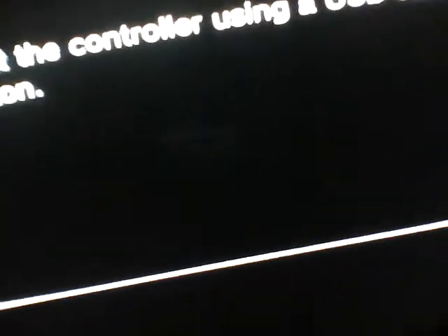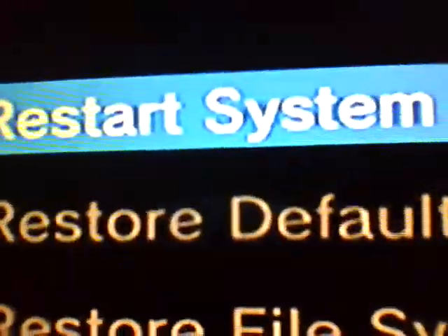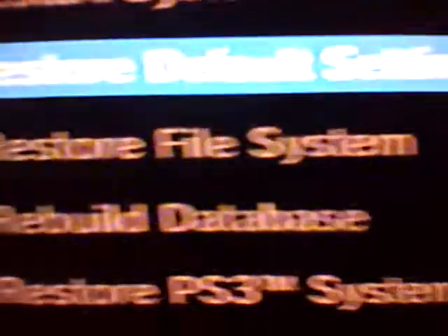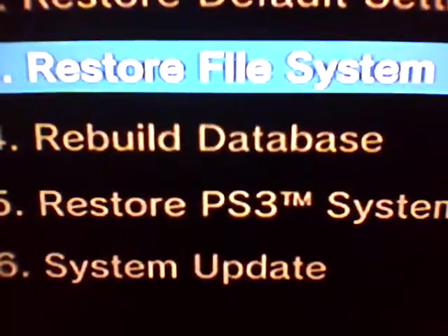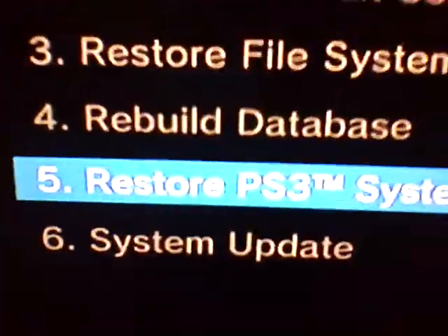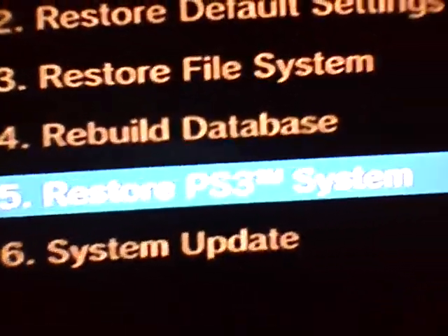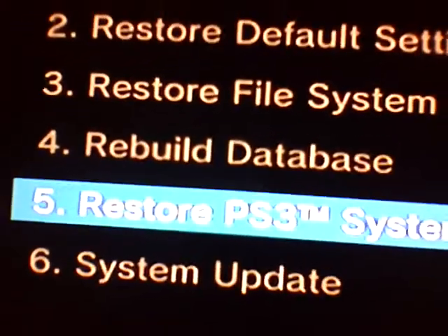Press the PS button. It's gonna say: restore system, restart system, restore default settings, restore file system, rebuild database, and restore PS3 system. You can press number five — when you press it, it's gonna say format everything. Press yes, and then everything's gonna go back to how you first got it new.